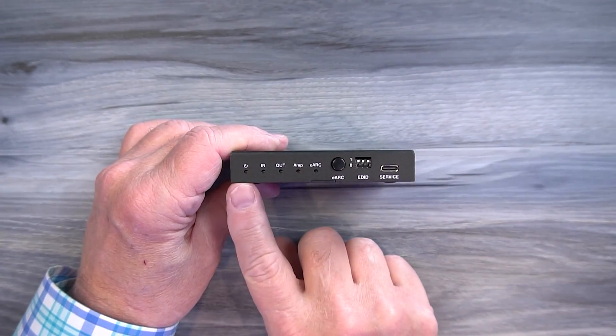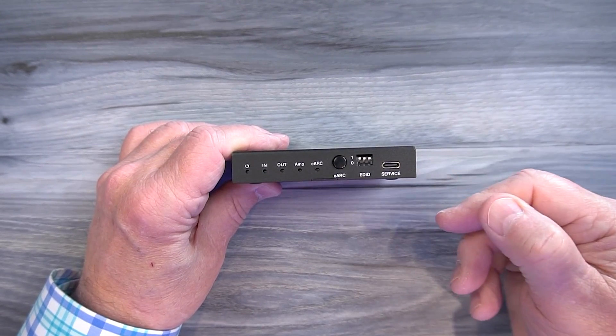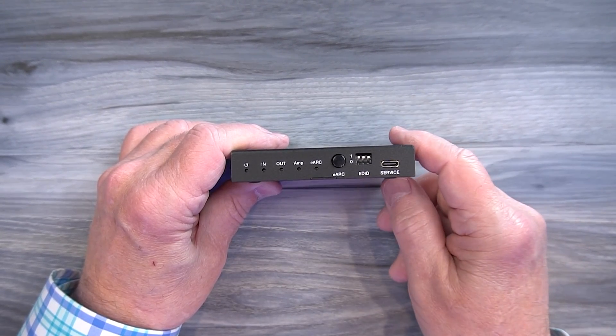On the front of the unit, starting on the left, is a power indicator. When you add power to the module it starts an internal power-on self-test to check the electronics. Once it passes that test it will light this LED letting you know the module is ready to use.